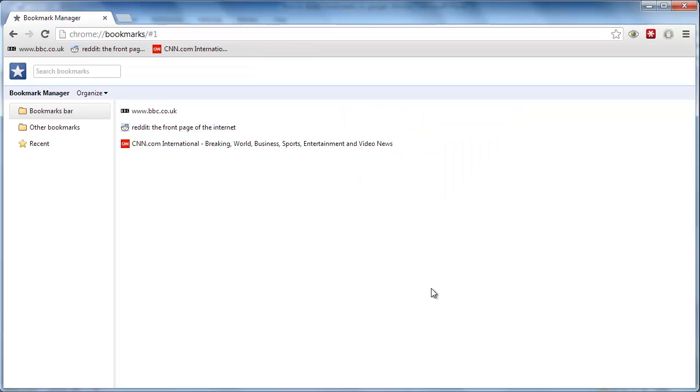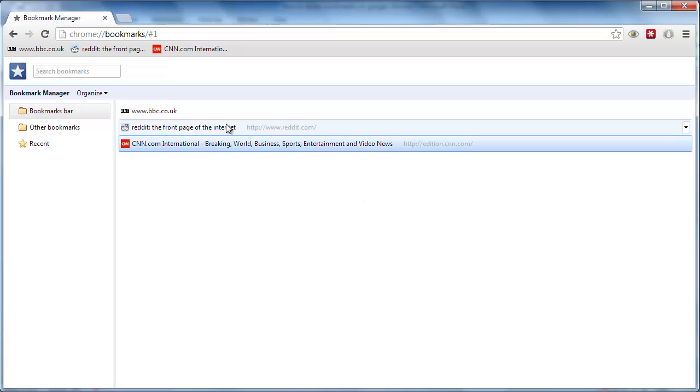This is how to delete bookmarks on Google Chrome individually. Deleting several bookmarks at once is a very similar process. Hold down the Ctrl key on your keyboard, then click all the bookmarks that you want to remove.